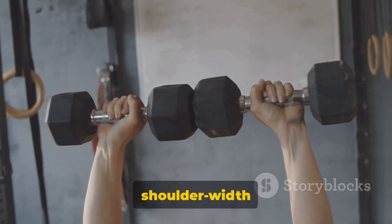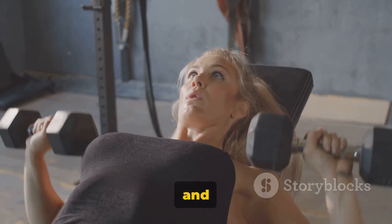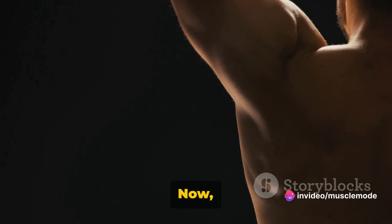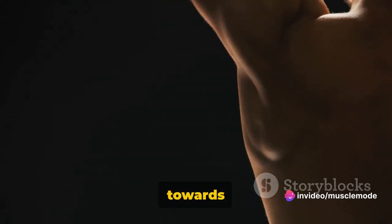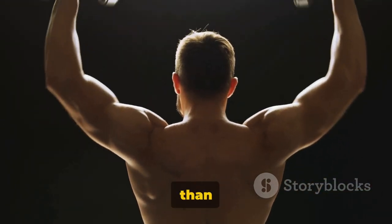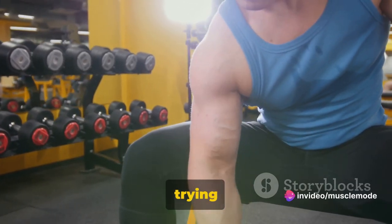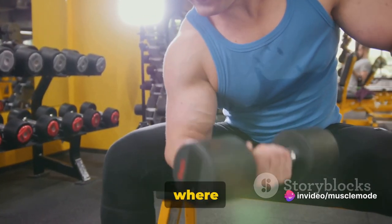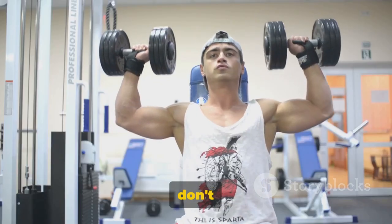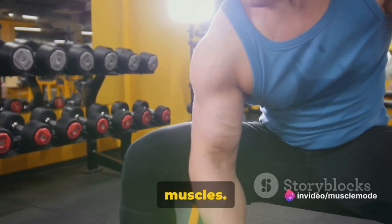Start by standing tall, feet shoulder-width apart, holding a dumbbell in each hand. Your palms should be facing your body, and the dumbbells should rest lightly against your thighs. Breathe in as you lift the dumbbells towards your chin, keeping them close to your body. Your elbows should always be higher than your forearms, and the dumbbells should always be lower than your elbows — it's like you're trying to point to the sky with your elbows. Remember, don't rush. Slow, controlled movements are key. The slower you go, the more you're working those muscles.